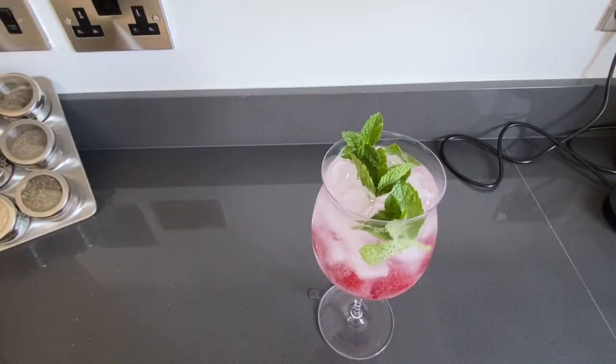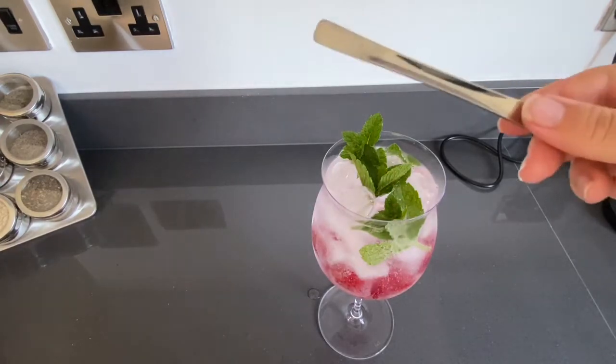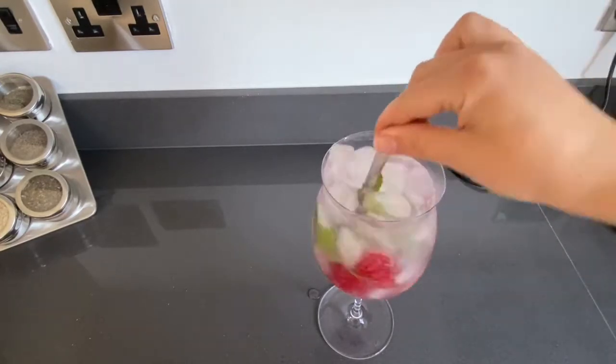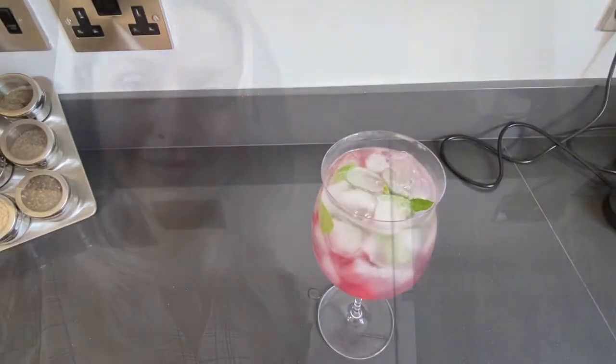All that's left is to stir it a little bit. My drink is ready and I'm ready to enjoy it — cheers!